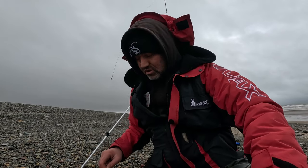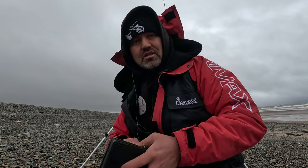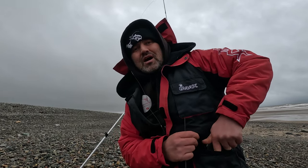Welcome back to another bass video everyone. Back out on the bass hunt again — it's blowing a hoolie. It's Saturday, the 13th of April. We have about 35 mile an hour gusts, southwesterly — ideal for this mark. I'll show you in a minute properly, but there are some nice rollers coming in.